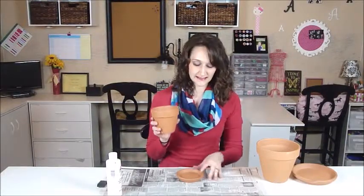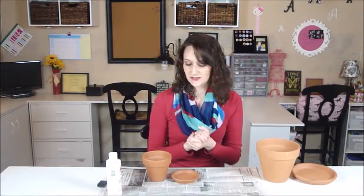For this project you're going to need your terracotta pot and coordinating size saucer. This is actually a 4 inch size terracotta pot and saucer, and then depending on the candle size that you're going to be using, you can decide which size pot is best for you.